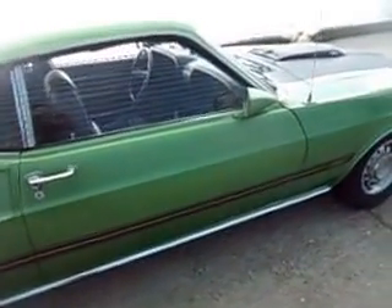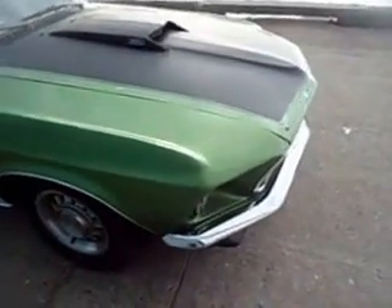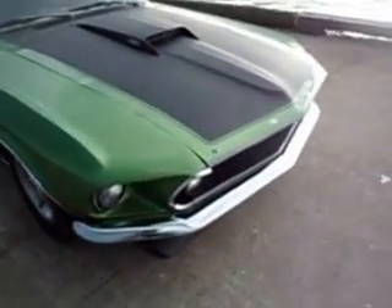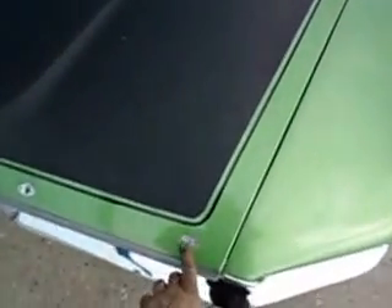Paint was done probably 15 years ago. It's got some chips and scratches here and there, but it's got a nice shine. Bumpers are very nice. Factory wheels. It's got a fiberglass screw-off, lift-off hood.